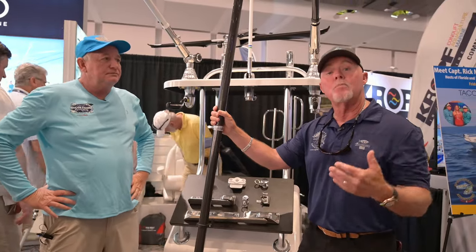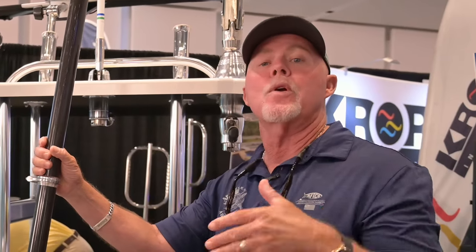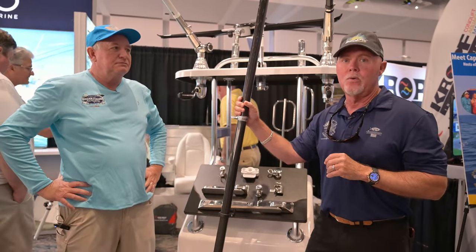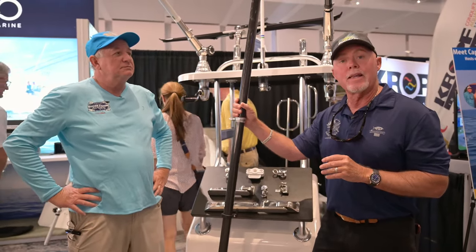The reason why the collapsible poles are so great is for those of us that put our boats in a boat barn or even store them in a garage. Now we have the ability not to worry about outrigger poles sticking 20 feet behind the back of the boat when it's on the trailer. It really makes things nice for storing and traveling.